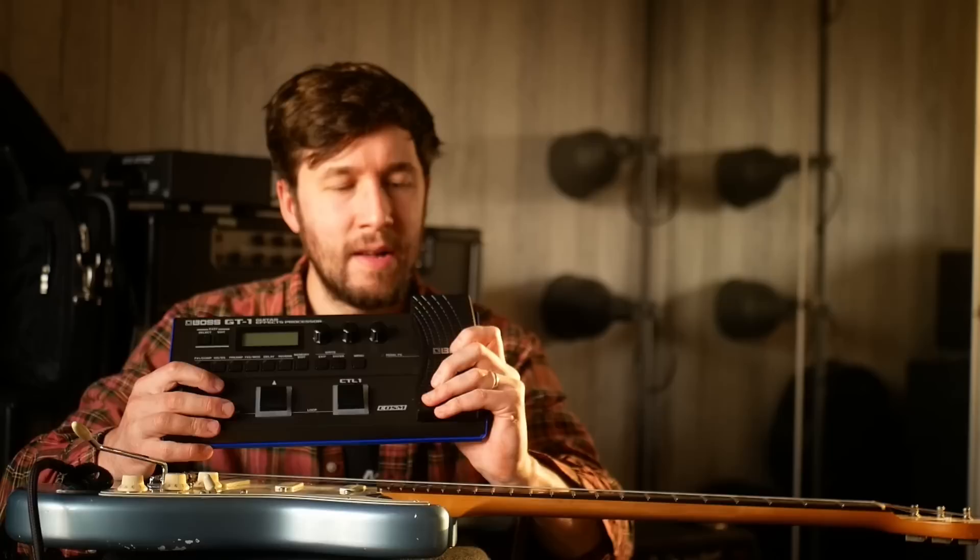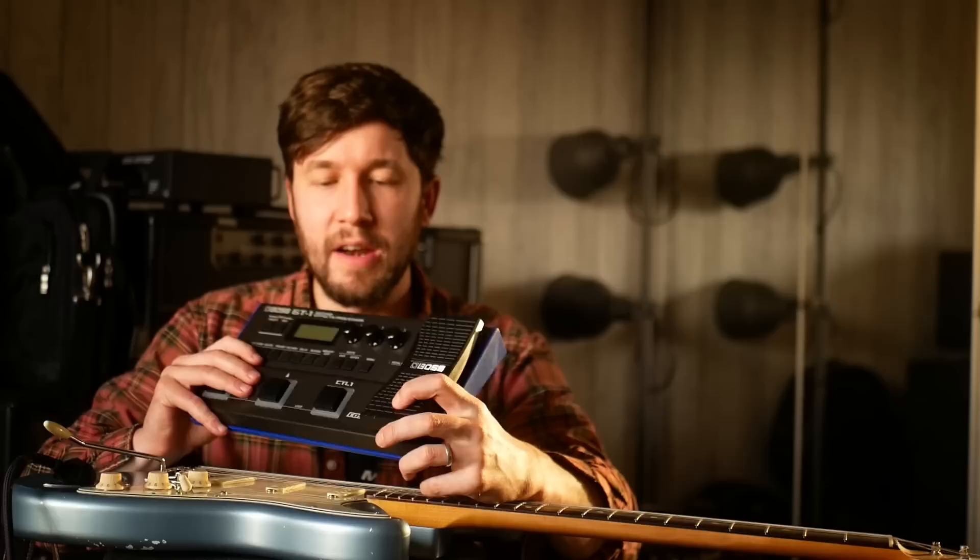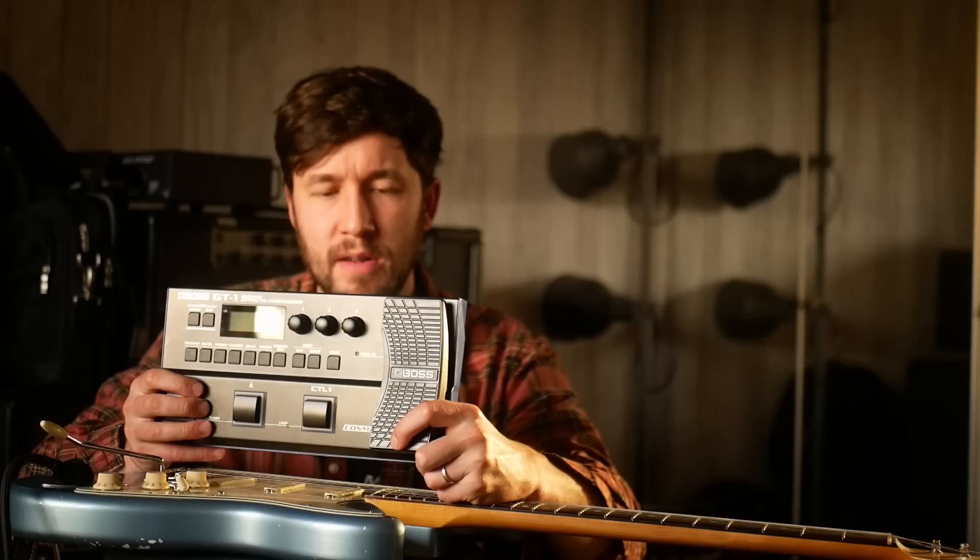Whether you want a Boss GT100 or not, I don't know. But I've just recorded that intro, and I feel like there's no escaping how you sound. I don't know if you think this sounds much different to any of my other tones. This is probably the cheapest tone except for the Pocket Pod — it just sounded exactly like me through another piece of gear. I don't feel like that sounds any worse than anything else I've done.